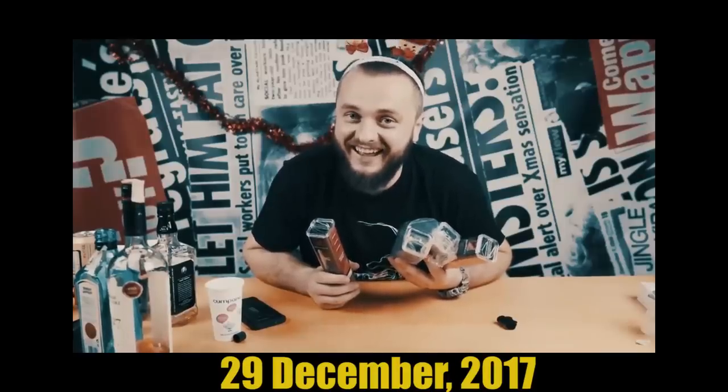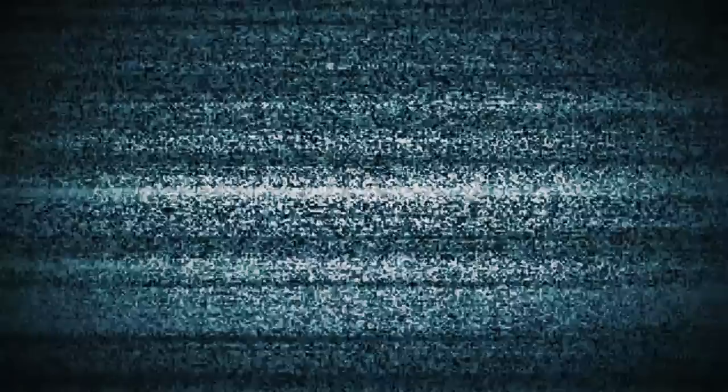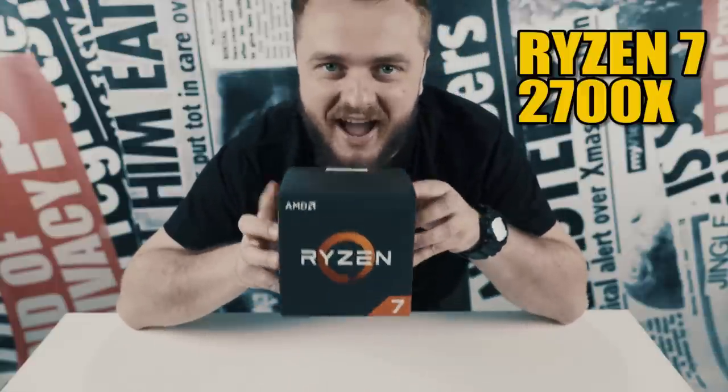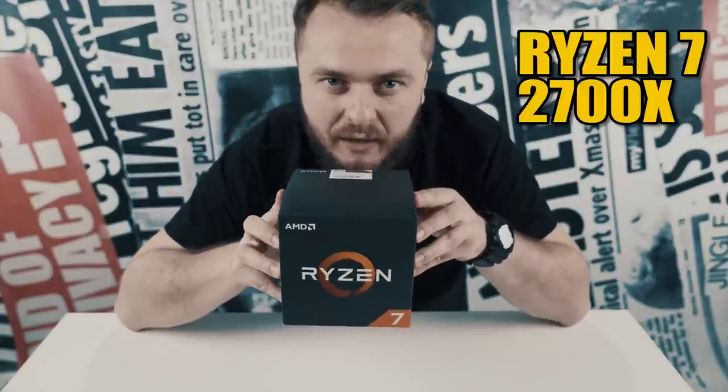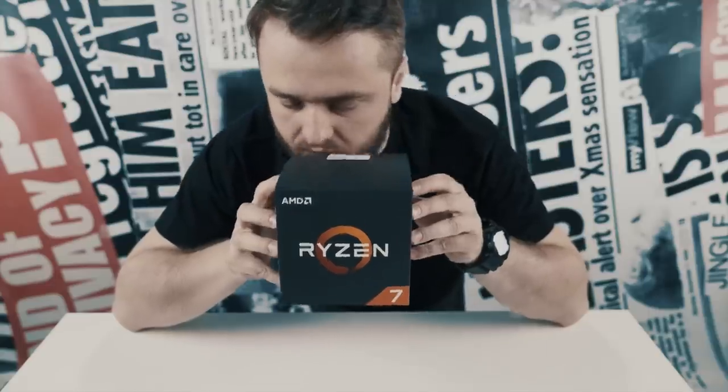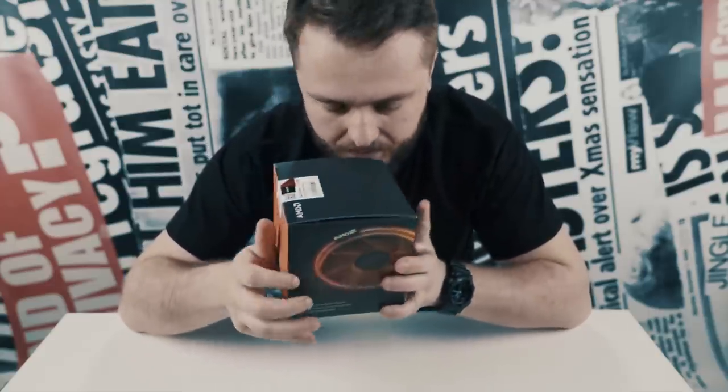Welcome to another special unboxing video with Ribbity John. This time I'm sober, which is a plus. And today we have — drumroll — the Ryzen 7 2700X. Oh yeah, baby.